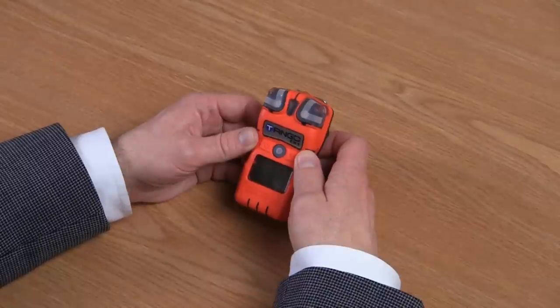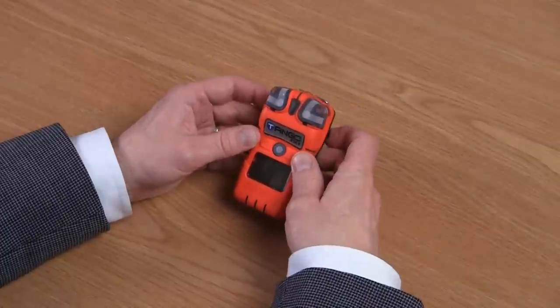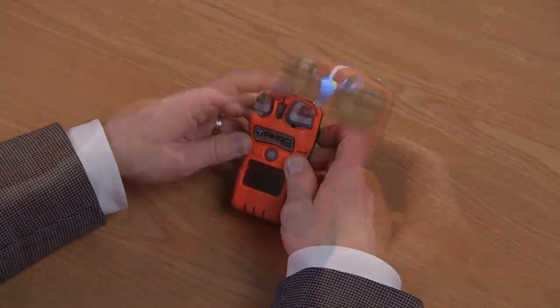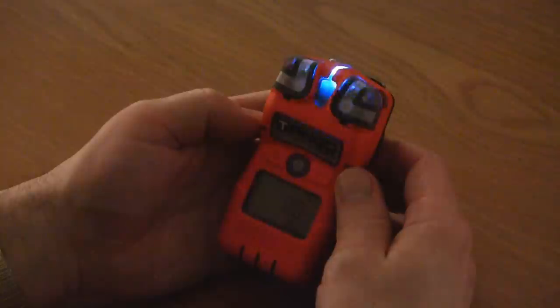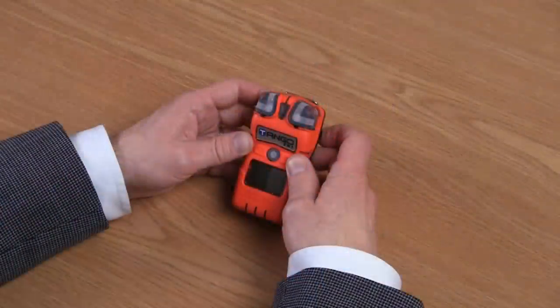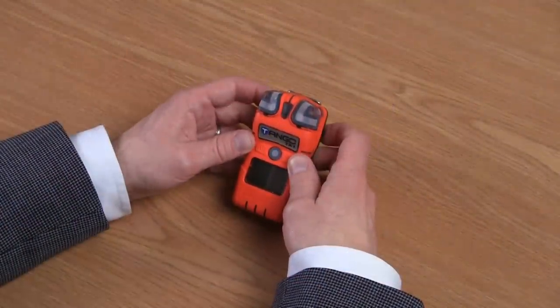Also along the top of the instrument, you have your visual indication of alarm condition. You have your two strobing red LEDs and in the center, you have a blue strobing LED. The reason we have a blue and a red is for low alarm conditions — both the red and the blue LEDs will start to strobe. And in a high alarm condition, only the red LEDs will start to strobe.